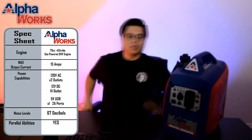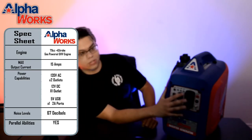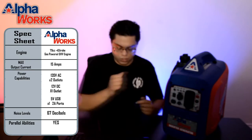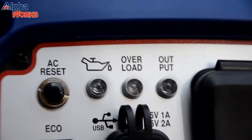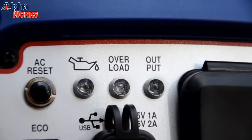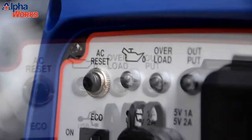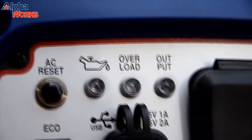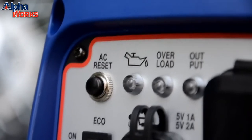When you start this bad boy up, you're going to have a couple of LED indicators right here. You have overload and you have your output. The output will glow green whenever the unit is on, just to let you know it is on. We also have an oil indicator light just in case your oil gets low or something might start to malfunction in your unit — a nice little precautionary measure to notify you before your unit completely implodes on itself.